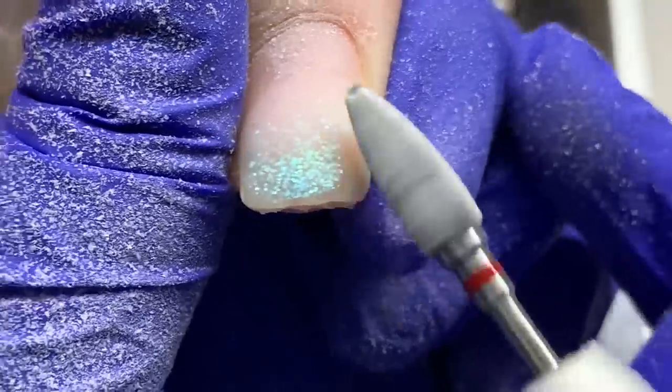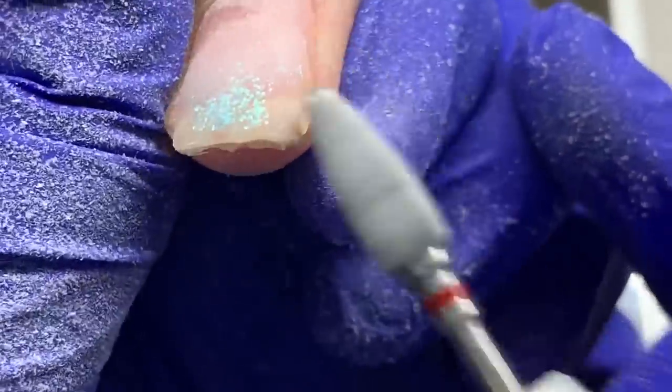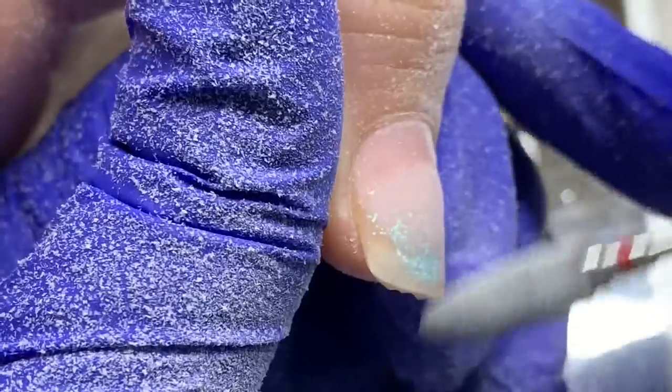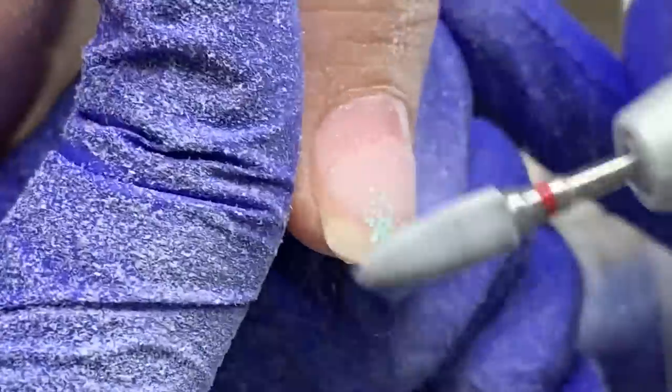I'm using this bit because I want to take all this product off — it was an encapsulated gel ombre and I want all this glitter gone because we're going straight nude with our flame decal. She has hard gel, and hard gel doesn't soak off. There are builder gels that do soak off, but what she has — Light Elegance — doesn't, so it needs to be filed down.